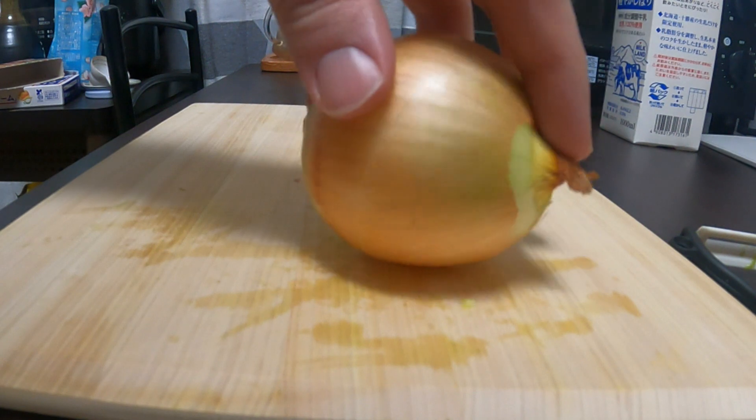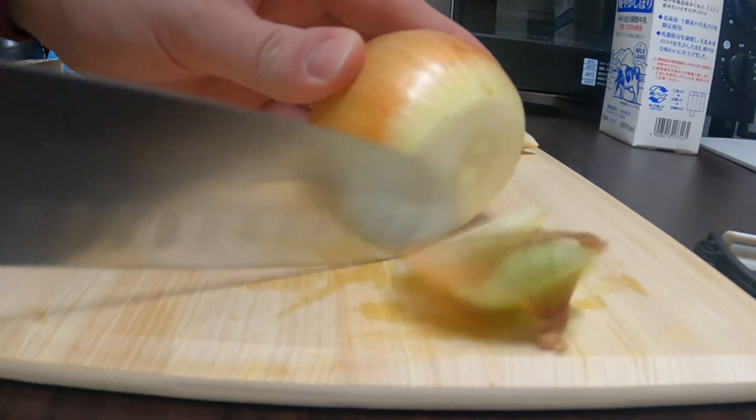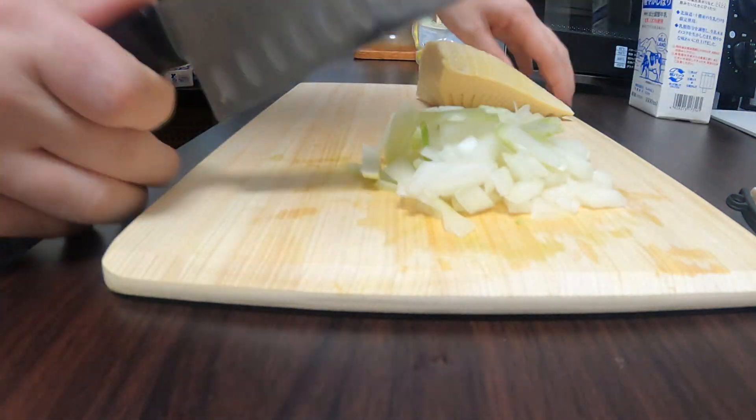Take an onion, spin it 360 degrees, and chop off the head and the butt of it. Then you're going to want to skin it and then dice it as well. I like my onion bits to be a little bit thicker personally, that's why they seem so large.